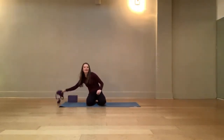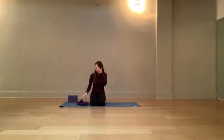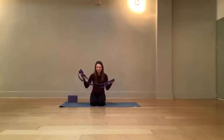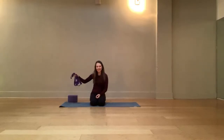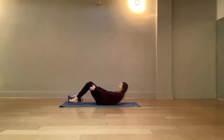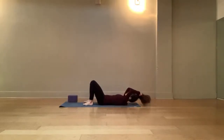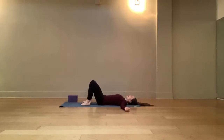If you're just joining us, go ahead and grab your yoga mat and any props you might want to use. If you have a strap, belt, tie, towel, or anything that will help you stretch those hamstrings out, grab that now. I'll give you a minute, and then we'll get started on our backs.